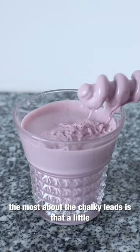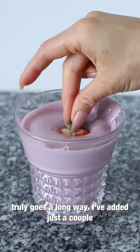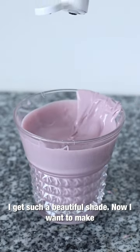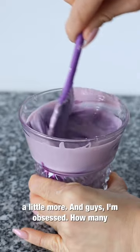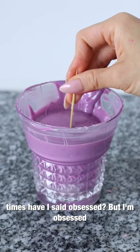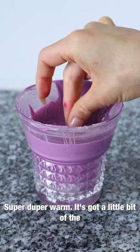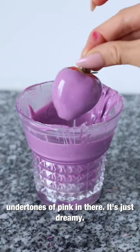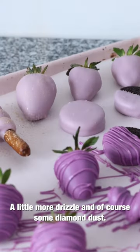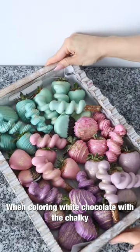What I love most about the Chalklets is that a little truly goes a long way — just a couple of drops into this large amount of chocolate and you get such a beautiful shade. I want to make this purple a little darker, so I've added a little more. I'm obsessed with this shade of purple — it's warm, it has a little bit of pink undertones, it's just dreamy. A little more drizzle and some diamond dust, and voila.